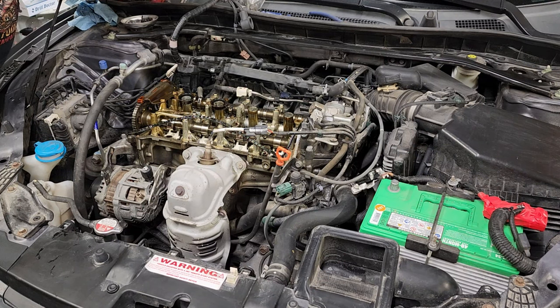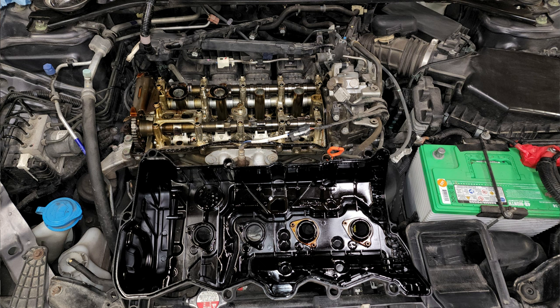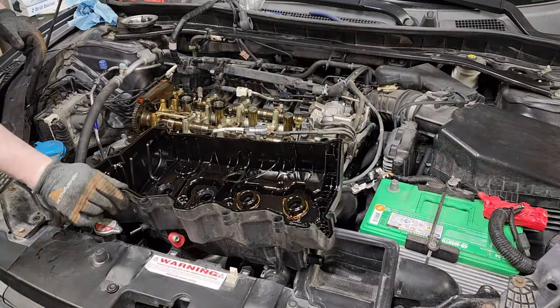It's pretty awesome to take this off for the first time after 200,000 miles and see something that looks that pretty. Yay, Honda — that's what I'm going to say about that.